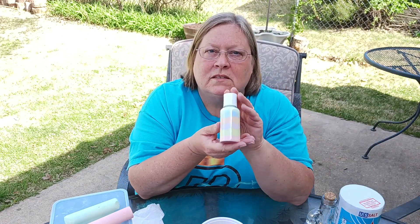Hi! Welcome to Amy's Box of Chocolates. Today I wanted to show you how to make this little craft.